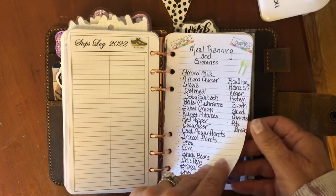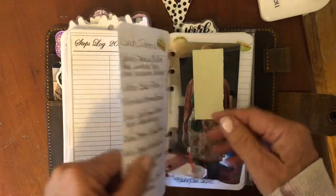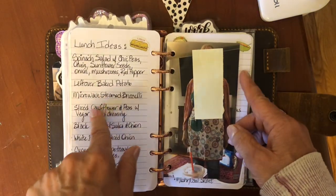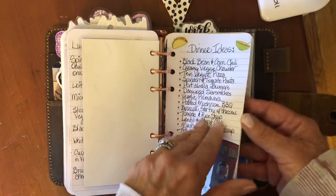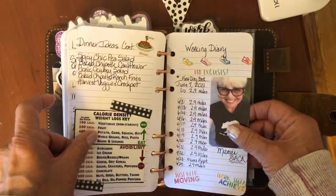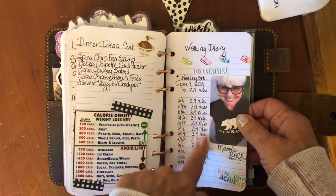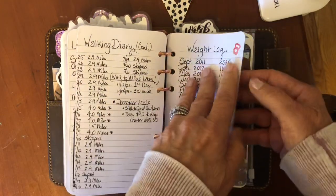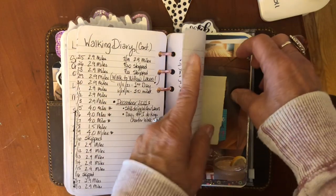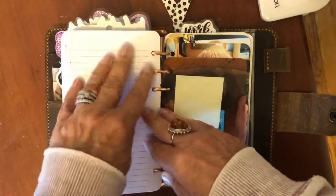Here is my meal planning grocery list — this helps keep me on track. Lunch ideas. Here are my dinner ideas. Here's an old walking diary — my steps counter has replaced this, I just kept it for nostalgia. My weight log — let's not go into that — and behind it are my measurements, we don't need to go through that either.